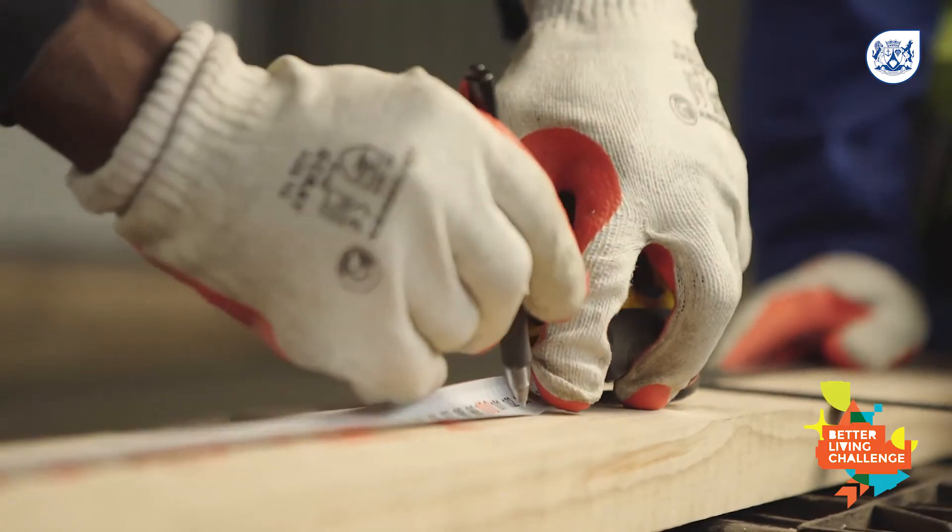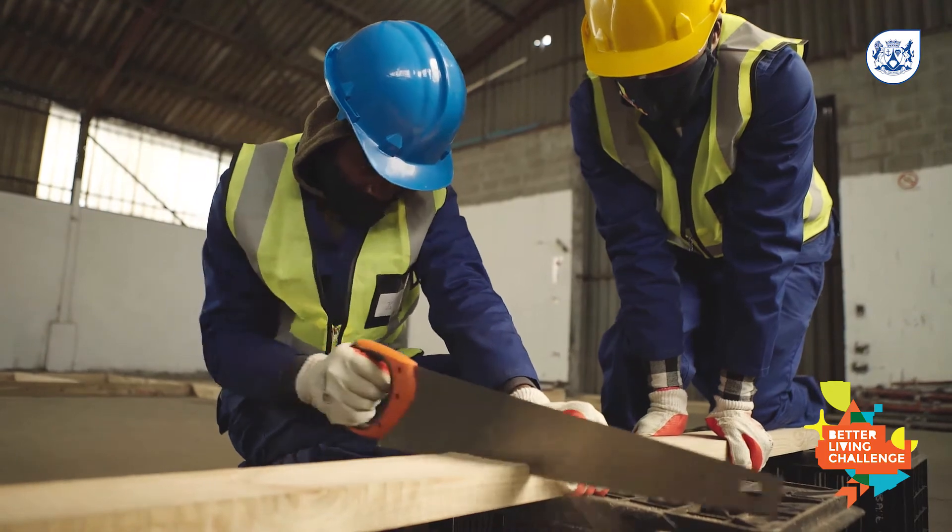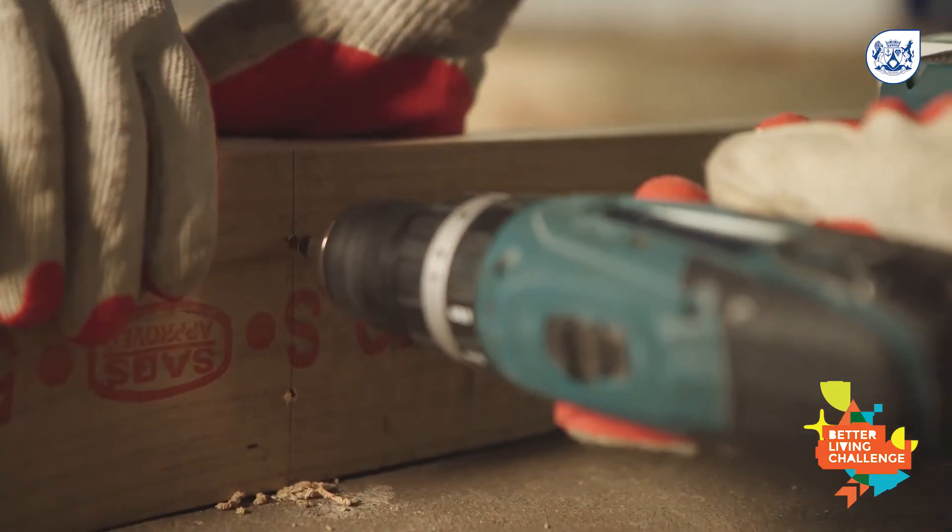The timber is cut into the required length and secured with top screws instead of nails for more durability.